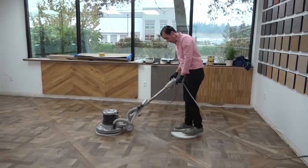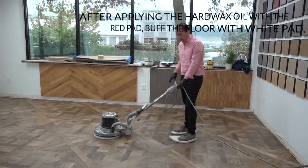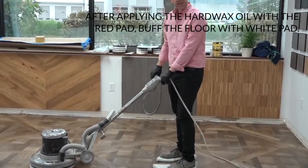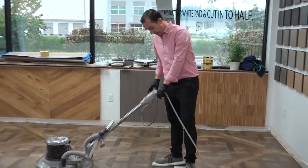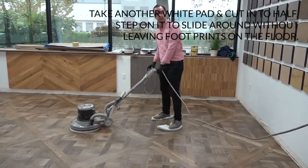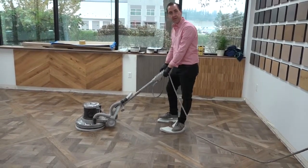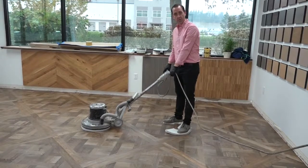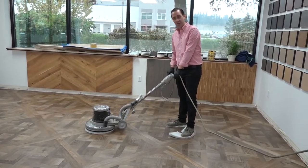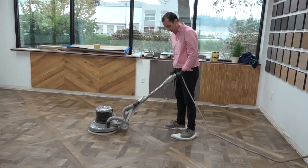Another little trick for hard wax oil application: after you buff it in with the red pad, you need to go back over with a white pad. Take a white pad, cut it in half, and step on it. Then you can slide around on the oil and not leave footprints. When you get to an area where you haven't spread oil yet, you can step off it and not leave footprints on your raw wood.